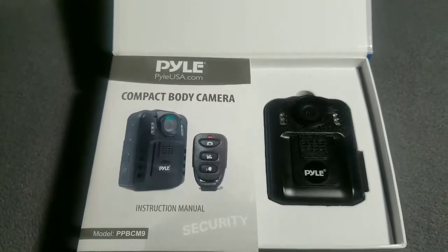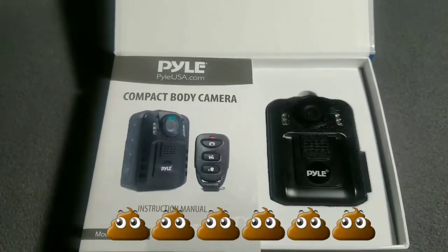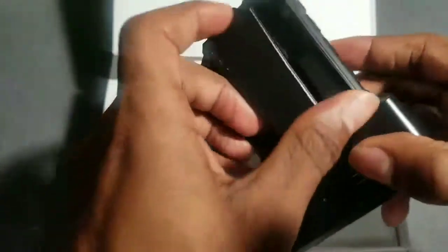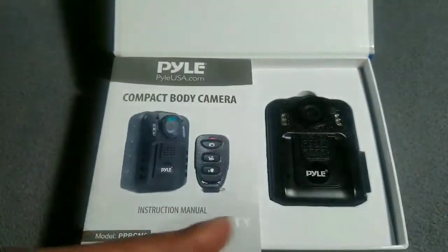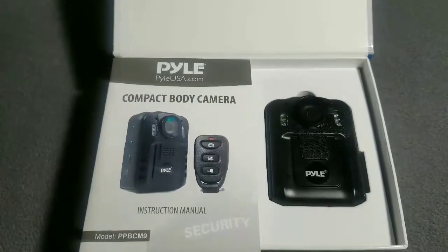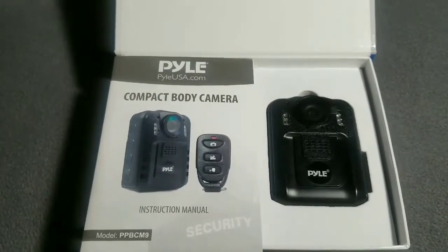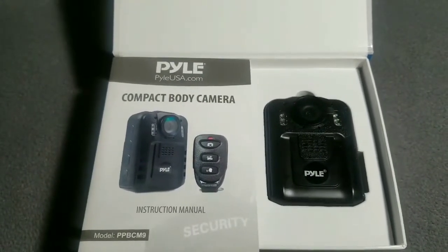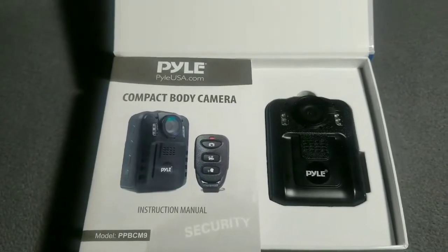Trash — do not buy. Pile is a pile of boo-boo — don't buy this. If you want to get a real body cam, go ahead and spend a little extra money. Get something like this — the Mule Fly. This right here is durable, metal clip, solid frame. You could toss this like a football and it won't shatter. This one — you sneeze and it's gonna fall apart. It delivered nothing. Garbage pile portable compact body camera — ain't nothing compact about this thing.